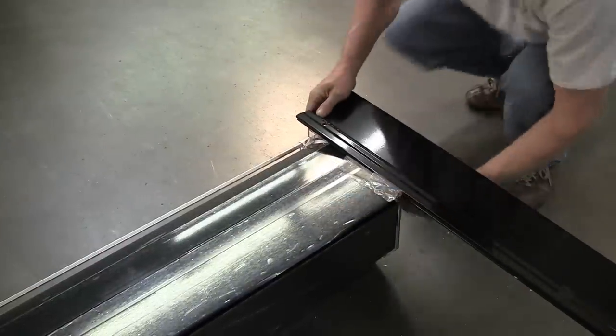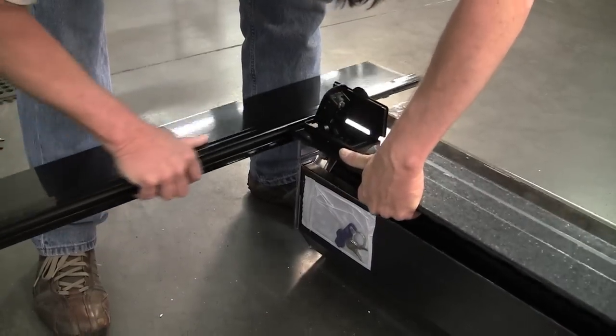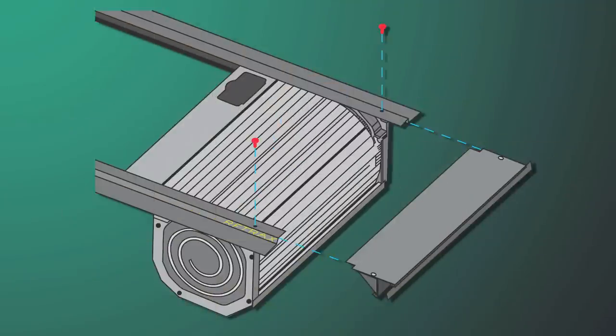First, connect the passenger rail to the spiral canister with two of the rail mount screws that are provided. Next, attach the driver rail with the remaining two rail mount screws. Connect the front cover below the rails using the front cover mounting screws.